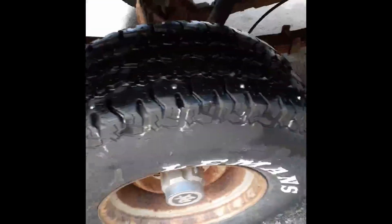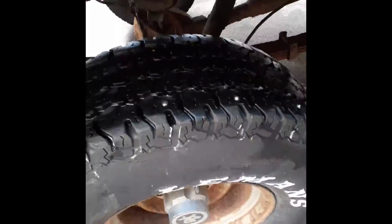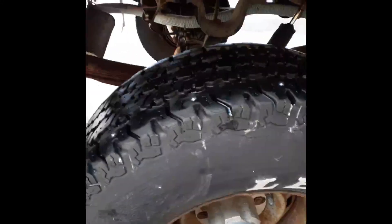A lot of you will say that that's not enough studs to make a difference — well, it is. But like I said, if it's not, we'll add some more. I'm not going ice racing, so I don't need to cover this thing like a porcupine, but these little studs go a long way when it's icy.